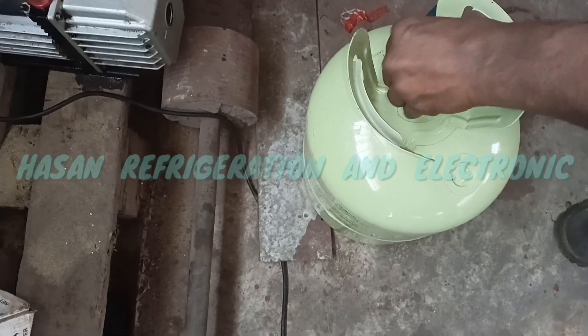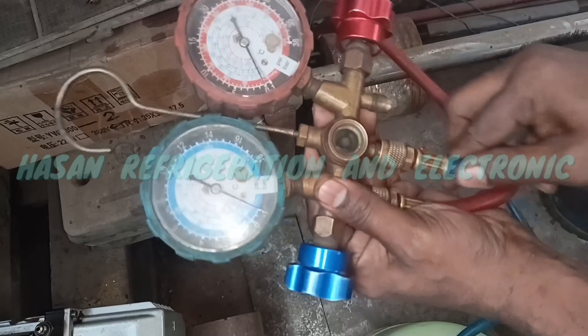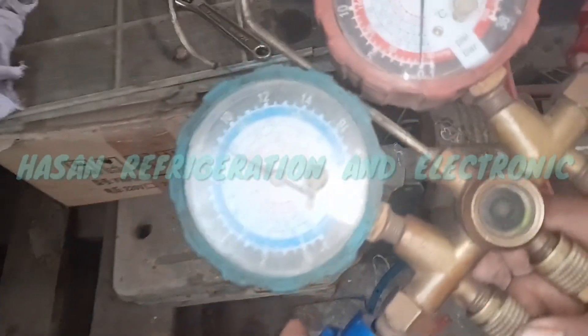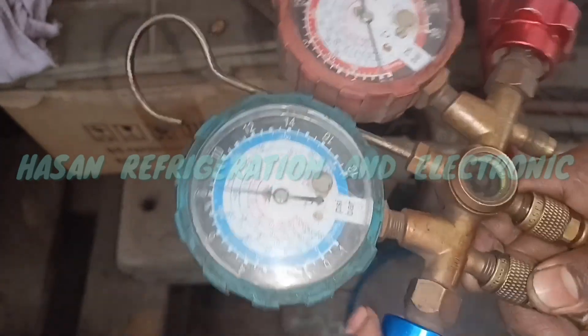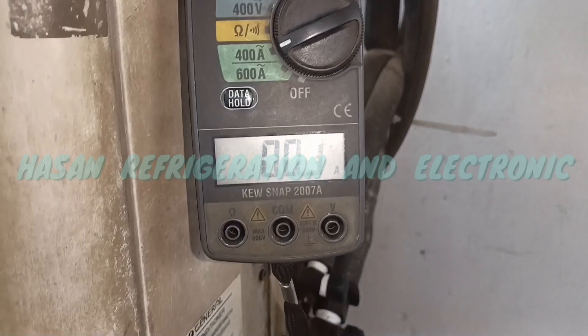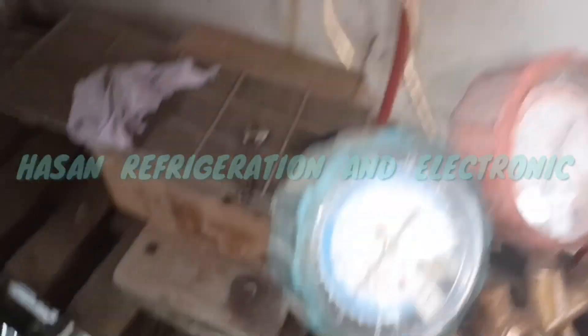The first thing we need to do is get the system ready. We need to charge the refrigerant gas and add gas. I am going to charge gas. Outdoor unit has 7.6 amper and compressor has 7.6 amper, so I am going to gas charge this time.